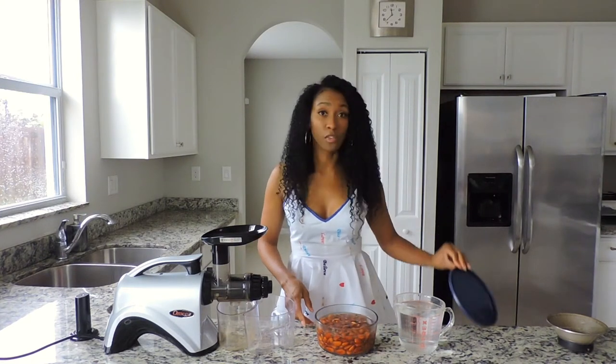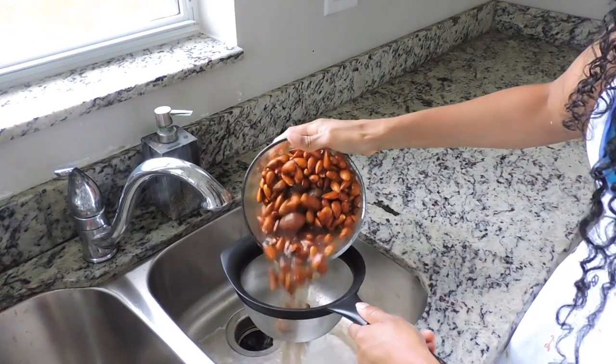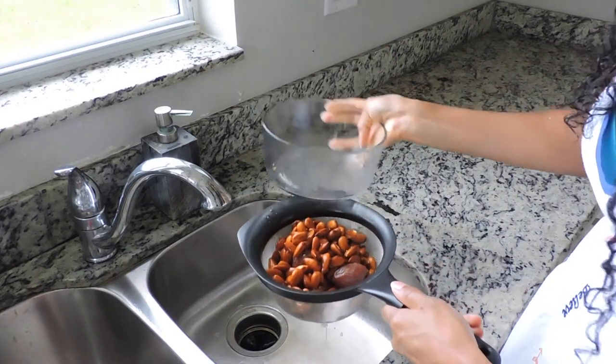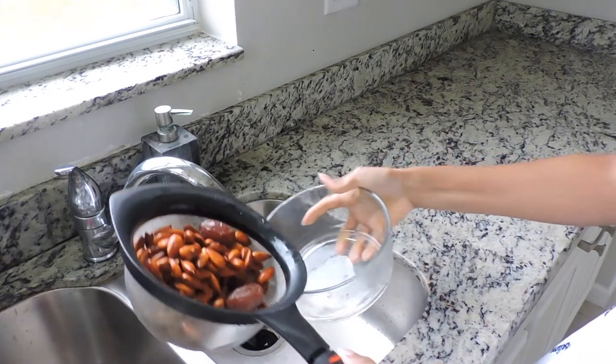I let these almonds and dates soak overnight, so now we're going to pour this water off and add fresh water.